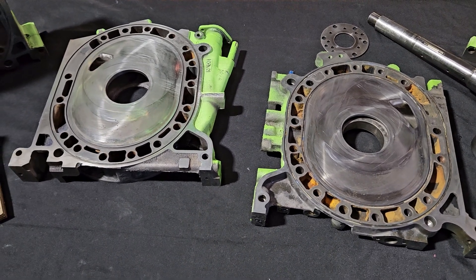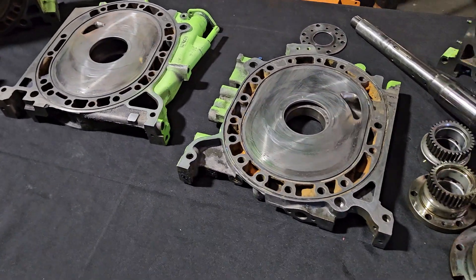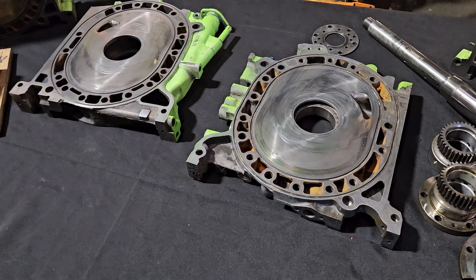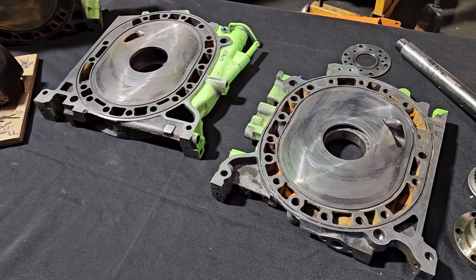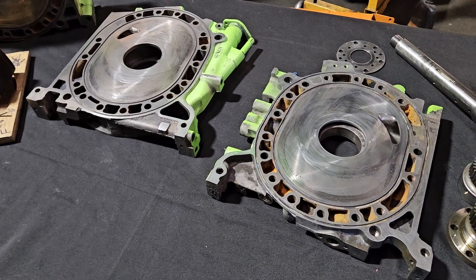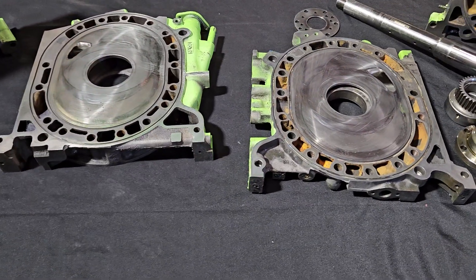I hope everybody enjoys seeing what a year of Formula Drift thousand horsepower rotary wear looks like — it's not too bad. This motor will brap again. And that's a brap. I got to go get to work. Thanks for watching. KMR.